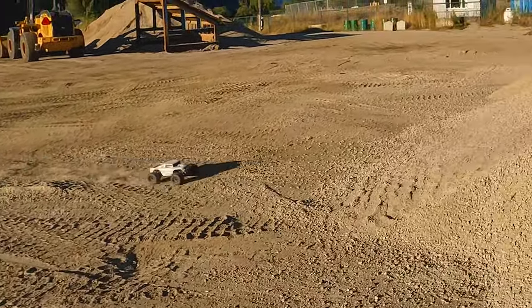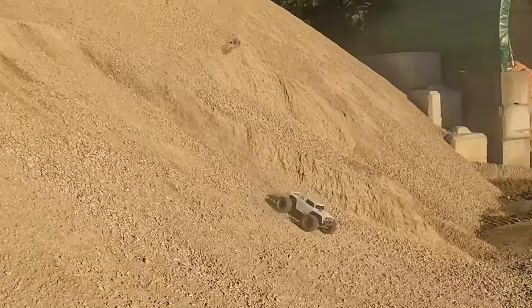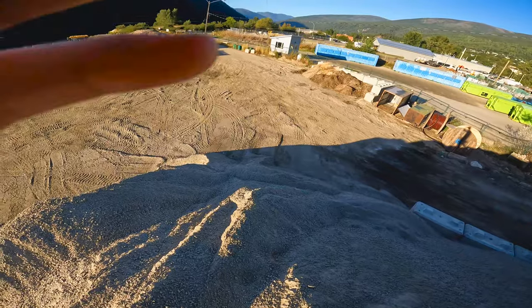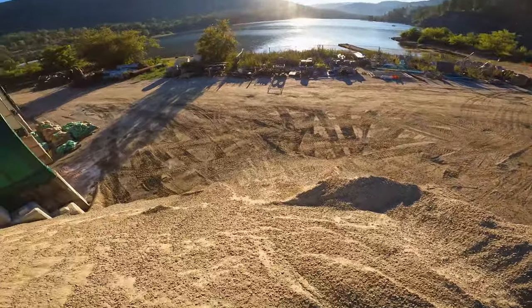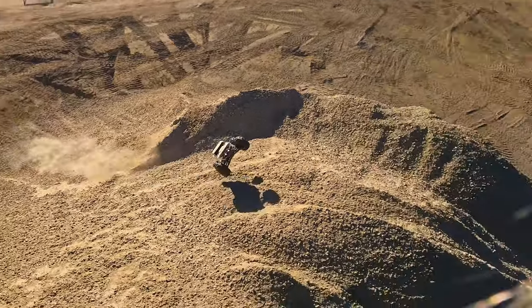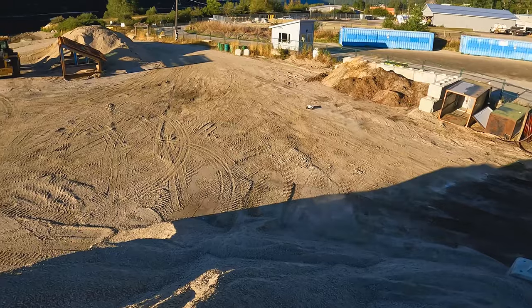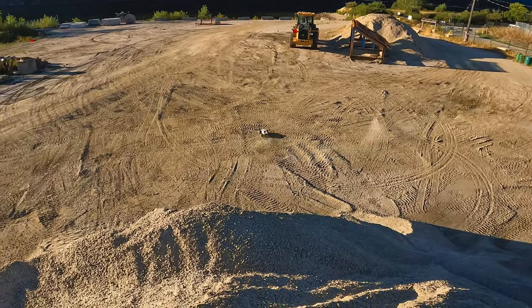These little trucks are fun. I think I can gap over this whole thing, maybe. Wow, that worked pretty good. Don't often get to do it first try.